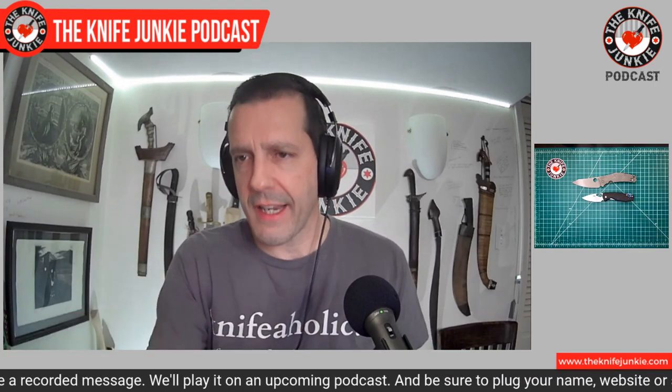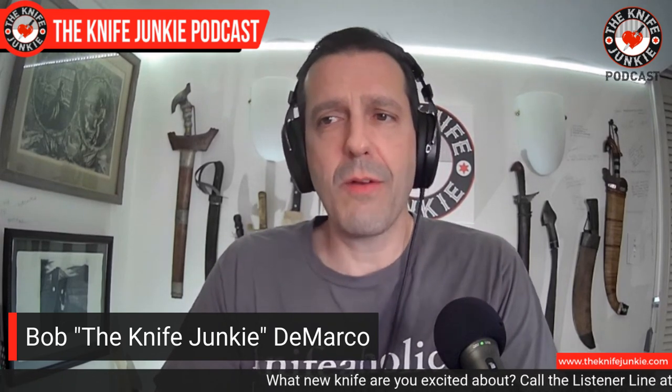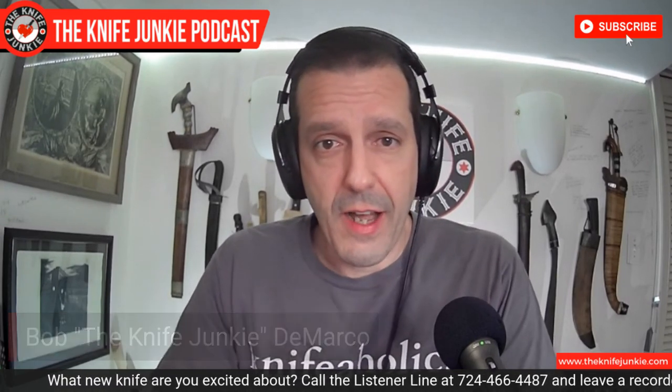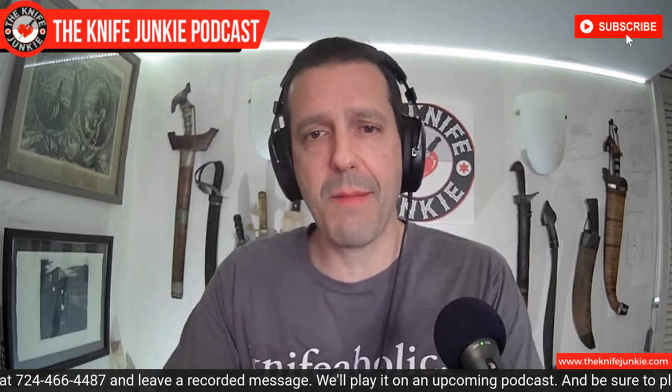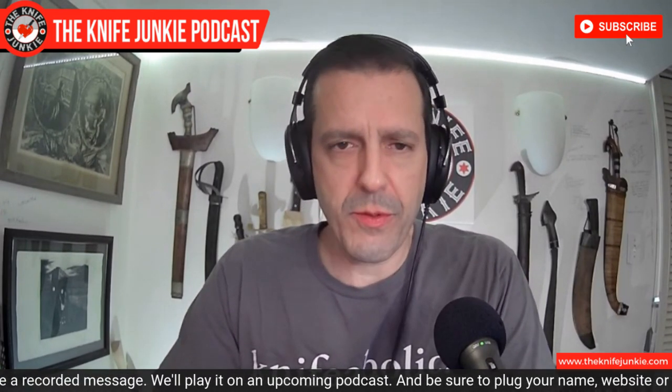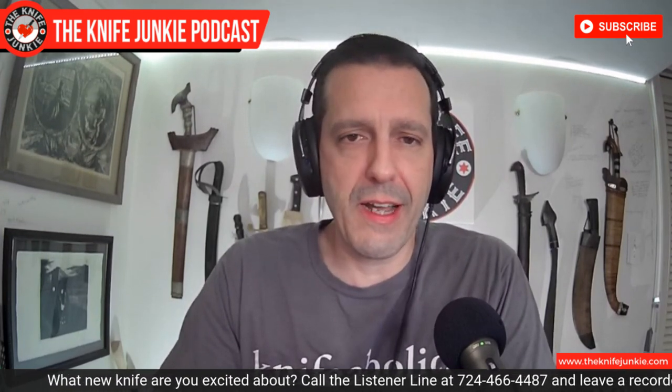Now, speaking about knives and collecting — the collection rarely contracts, but I made a purchase you're going to see a little bit later on today. It was a surprise purchase and I could not say no, but it was not an inexpensive knife. When I bought it at the spur of the moment, it was an opportunity I had to take. I decided it would be responsible to make a little bit of a sacrifice — that thing you do to ensure a better future. It only took a few days to get the new knife, but I got rid of a couple of knives that I do love. It was all calculated.